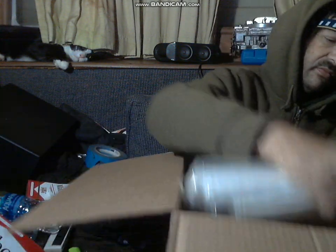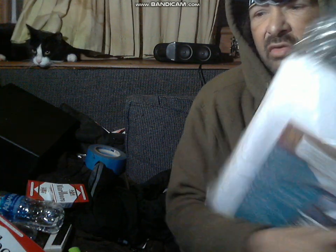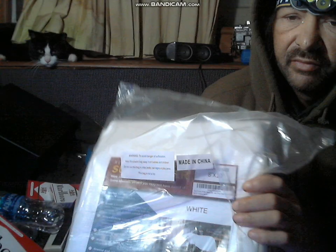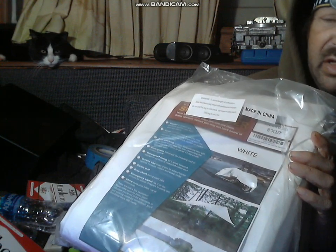Oh yeah, that's what was in here — just a white tarp. Only the worst, made in China. I wanted to cover my freezer out back.